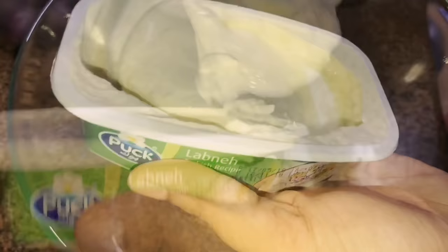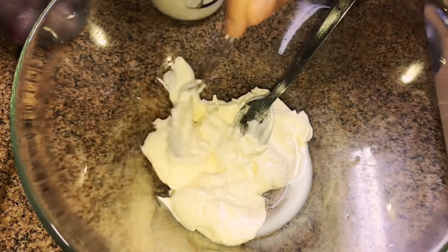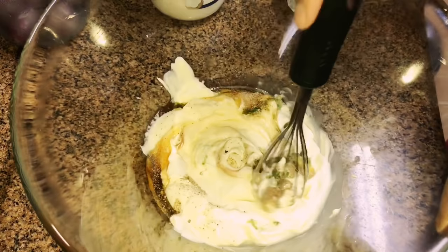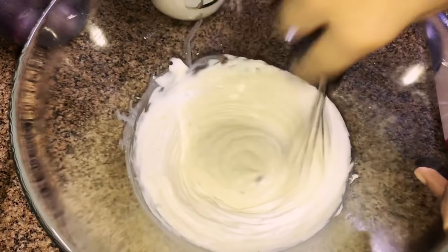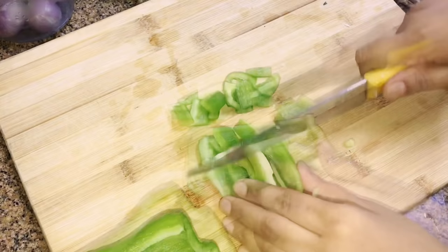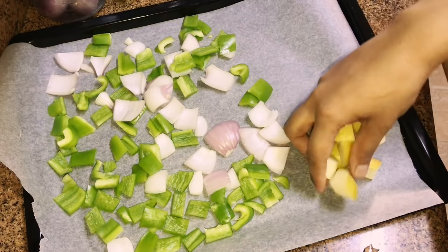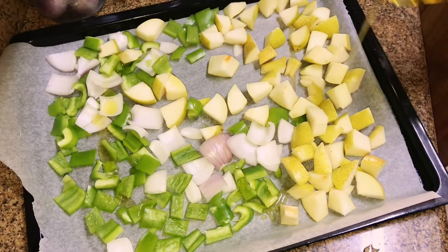Making the salad dressing: 1 cup of labneh, 2 heaped tablespoons of mayonnaise, some honey for sweetness, salt and pepper, and just a teaspoon of green chili paste — completely optional. Mix well. Chopping up the veggies. For this salad I am roasting 1 capsicum, 1 onion and 4 pears — it's okay if you don't roast, it's just to get rid of the raw taste. Drizzle some olive oil on top and roast in a preheated oven for 30 minutes at 220°C.